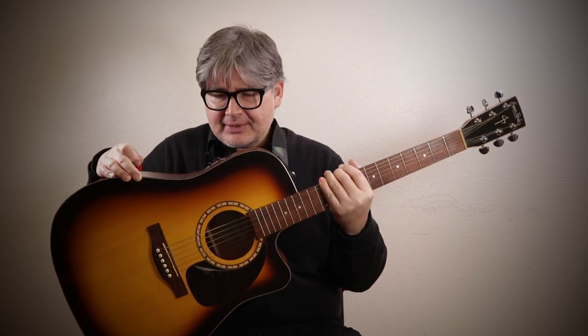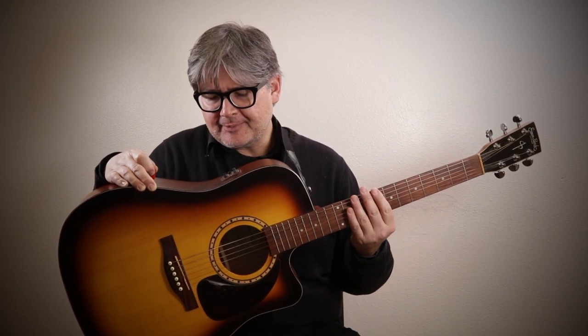It's made by Godin. They're the same ones that put out the Seagull guitars and the Pro Arte guitars, and they're handmade in Canada. For an economical guitar, obviously it's not a Martin or a Taylor, but if you are a musician that's playing a lot...